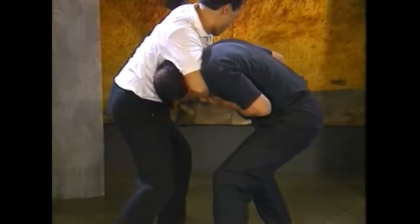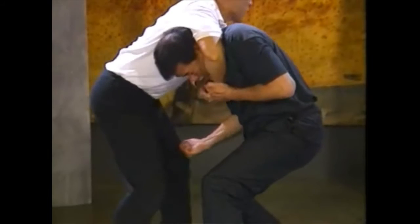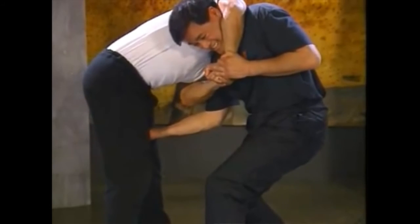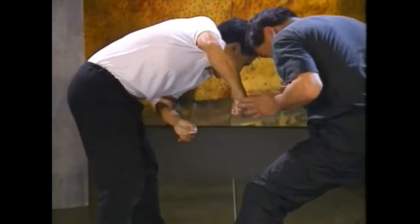The assailant has a frontal headlock on you. Before he can bring you to the ground, take aim and throw an uppercut to his groin. Sometimes in close quarters fighting you may end up in a headlock. The most important thing is to counter quickly so you are not pinned to the ground.